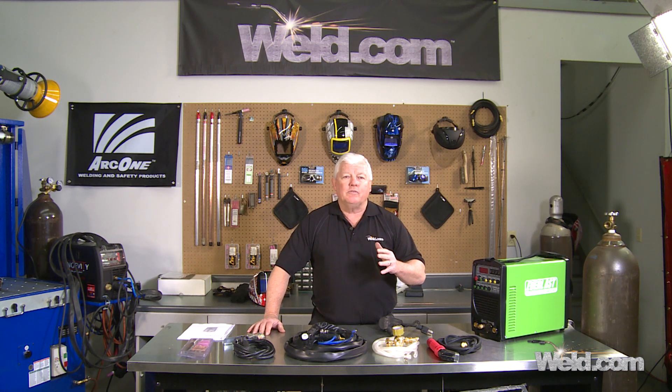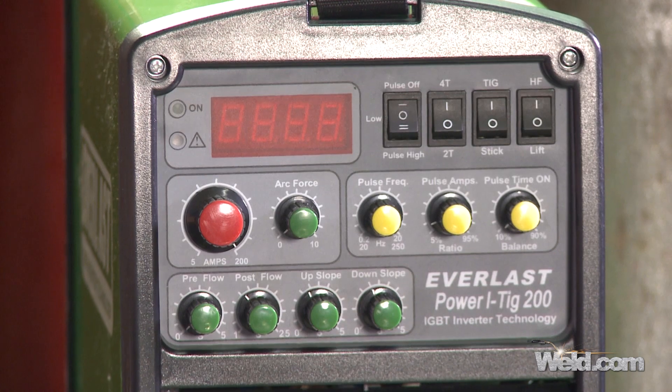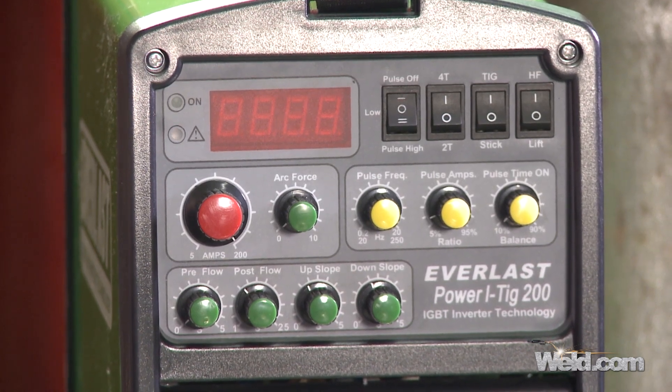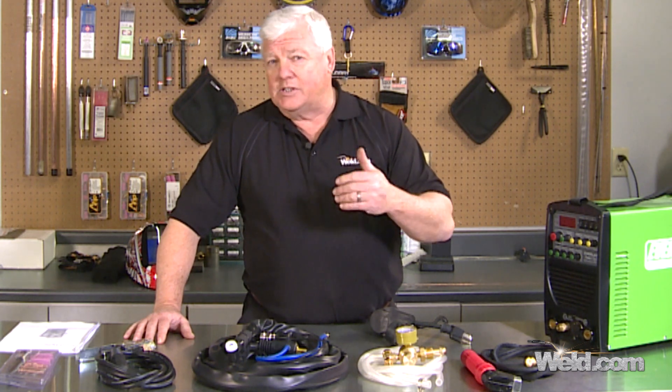If you want something for home or just light duty, you can get one of these machines for $700. The features include: first, it's an inverter machine. It's DC-only, which means we're only going to do steel, stainless steel, zinc, and similar materials. We're not going to do aluminum.